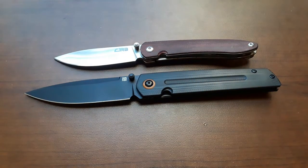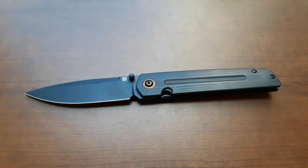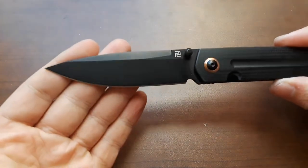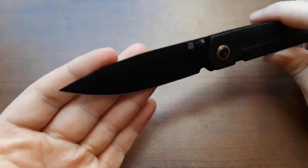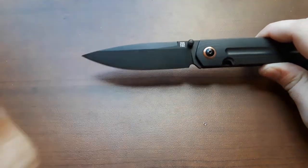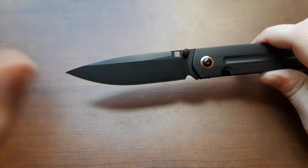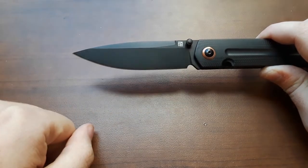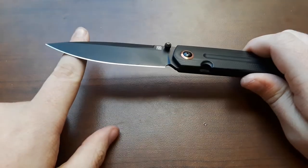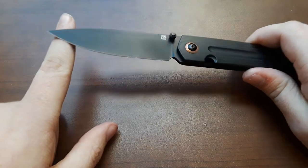What are we looking at in terms of materials here? We're looking at some stuff that I really, really like. We have a spear point blade of AR RPM9 steel. Great stuff — love that steel. It's Artisans'... proprietary steel. Proprietary steel. It's been quite the week for me.